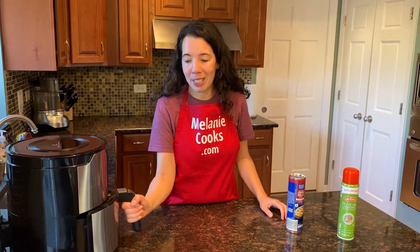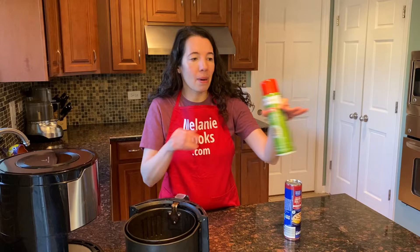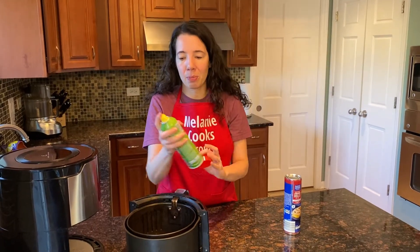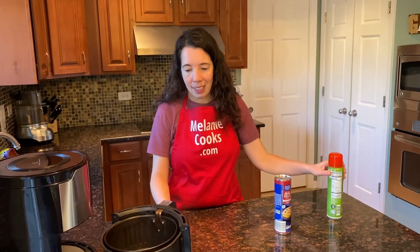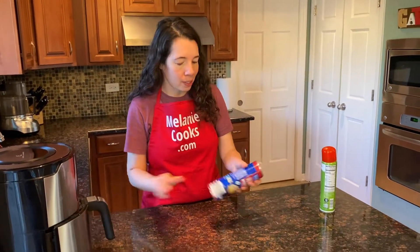So let's open the air fryer basket and spray the bottom with a non-stick spray so the cinnamon rolls don't stick. And now let's open the canned cinnamon rolls.